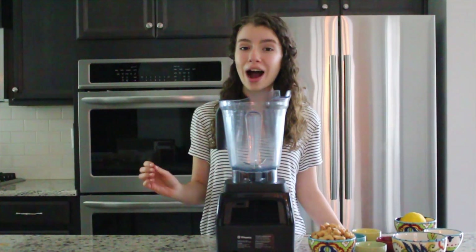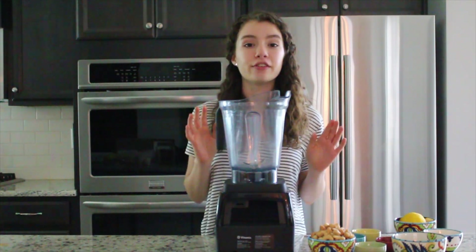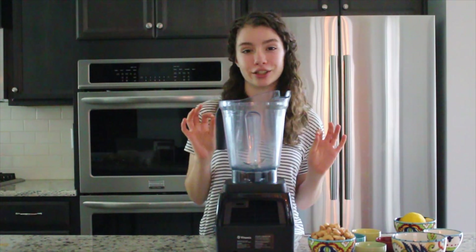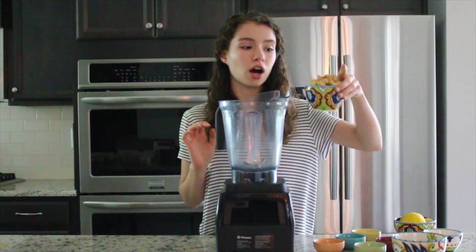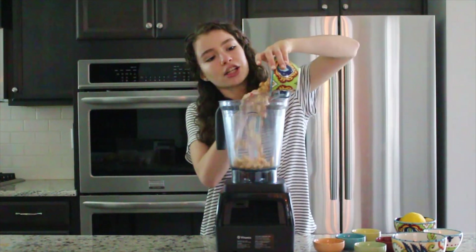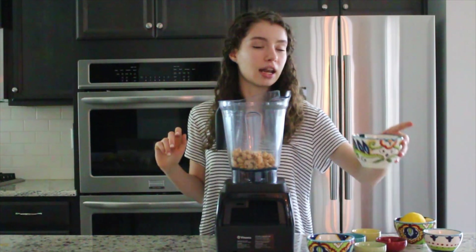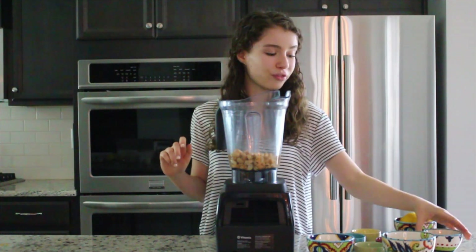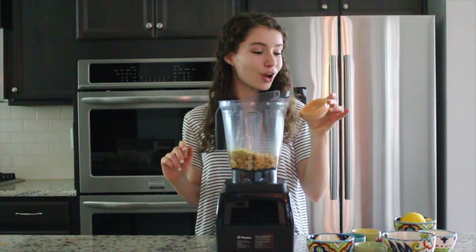So while our chips are getting all nice and crispy in the oven, we are gonna make this vegan creamy queso. Oh my gosh, it is literally to die for. The first thing we are gonna add in are these cashews — that was one and a half cups. And then we are gonna add in one cup of water. And then a fourth cup of nutritional yeast. One teaspoon of turmeric.